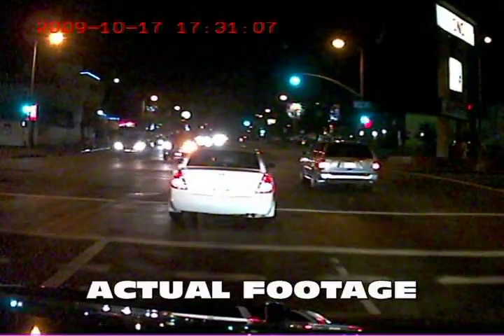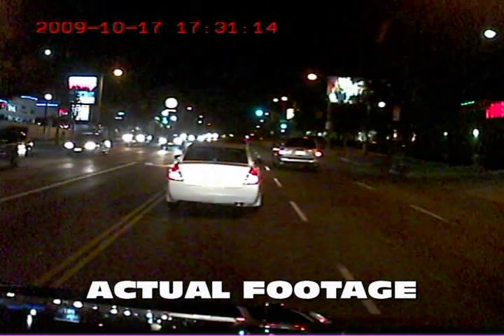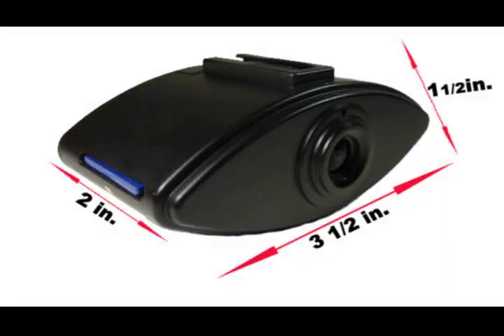It will record in 5 minute increments and store the video and audio files to the memory card. A timestamp will also be recorded onto the video displaying the year, month, day, and time.